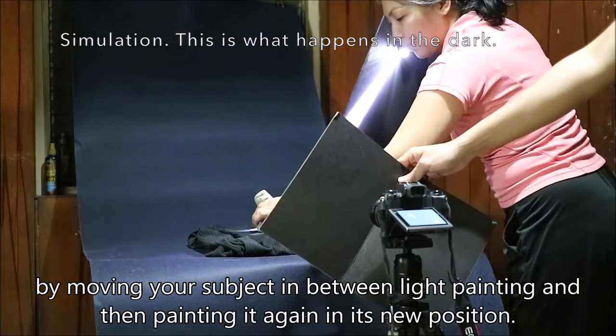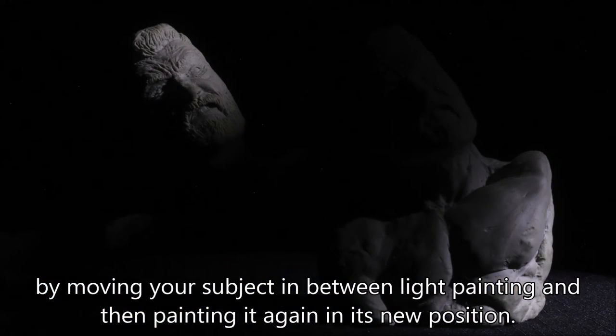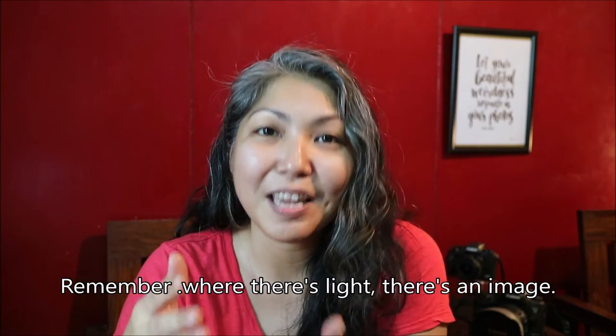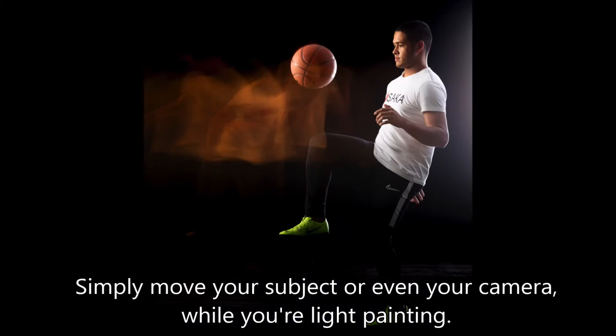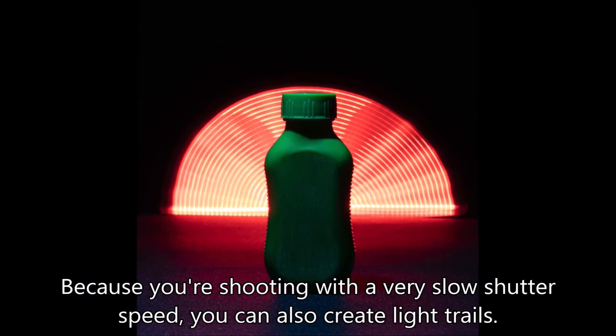You can do special effects by simply light painting only on the areas you want to register in your photo, by moving your subject in between light painting and then painting it again in its new position. Remember: where there's light, there's an image. You can also use motion blur as part of your concept — simply move your subject or even your camera while you're light painting. Because you're shooting with a very slow shutter speed, you can also create light trails.